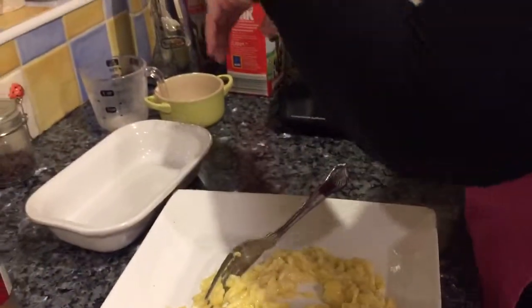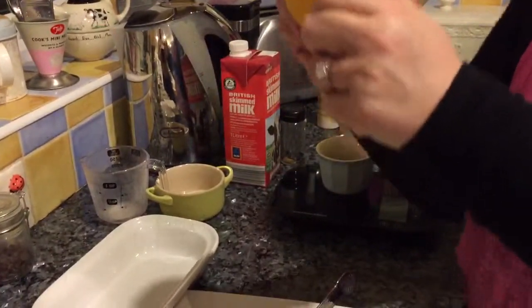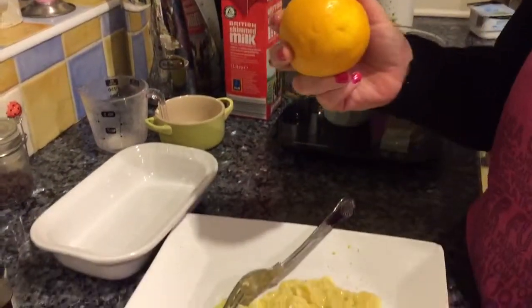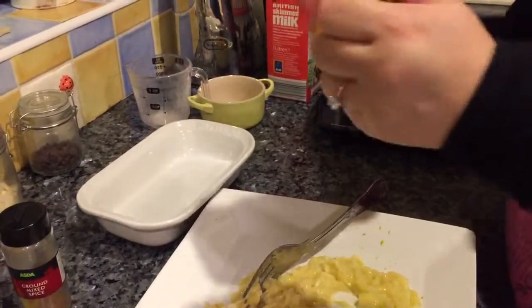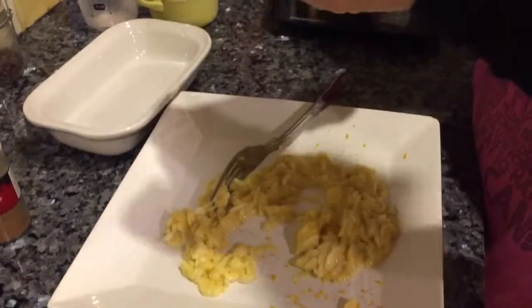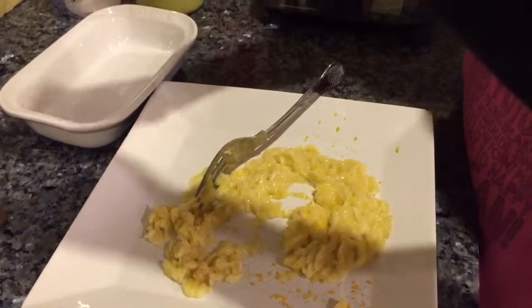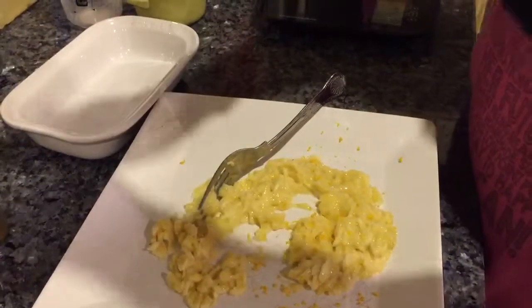Then I'm going to grate in some orange. Where's my little grater gone? Oh there it is — my favourite little grater this is. It needs a little bit, just a little. I don't want it overpowering, just want a little bit in.